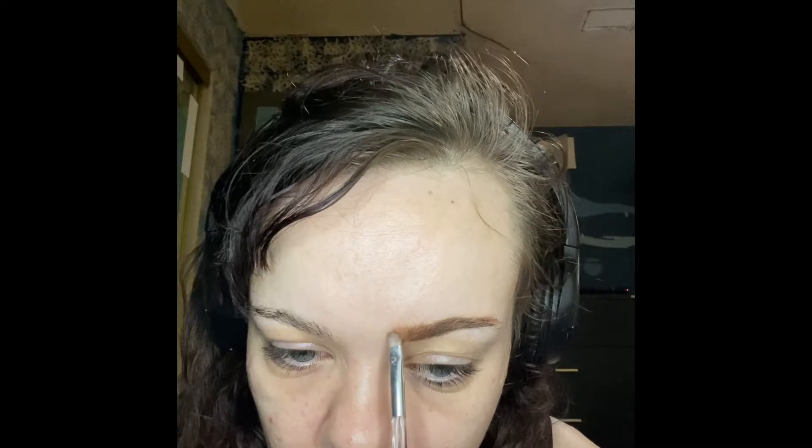First, I'm going to start by filling in my eyebrows. I like to use an angled brush with a spoolie on the end and an eyeshadow of my choice to fill them in. I tried using a different color than I usually do and I was not liking the way it came out. And I always, of course, clean them up with concealer at the end and then go into the eyelid.